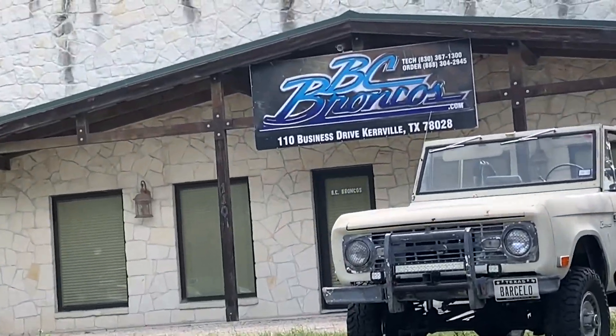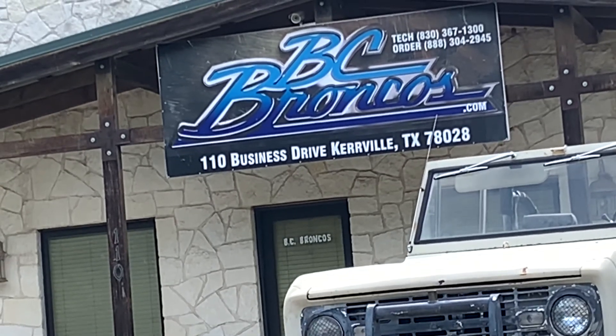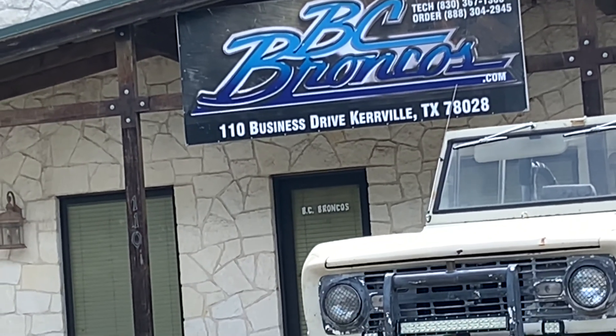You can see right there — BC Broncos — and it has the number right there. You can screenshot it or I'll put it in the description. If you're interested in coming by, it's in Kerrville, Texas, right off of I-27 and Goat Creek Road. It's called BC Broncos — I'll put a picture right here.